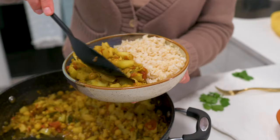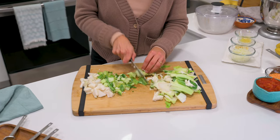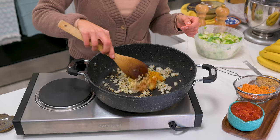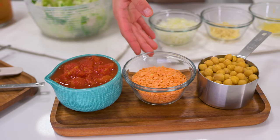This hearty and comforting cauliflower stem curry is ready in 40 minutes. Take the scrap pieces of your cauliflower, add some aromatic spices, a bit of tomato, and inexpensive protein sources, and you have a delicious and thrifty meal.